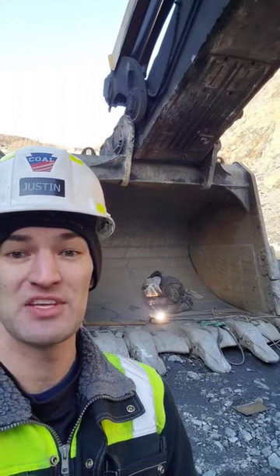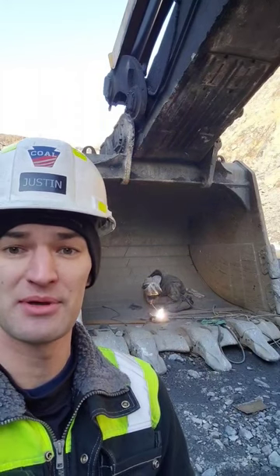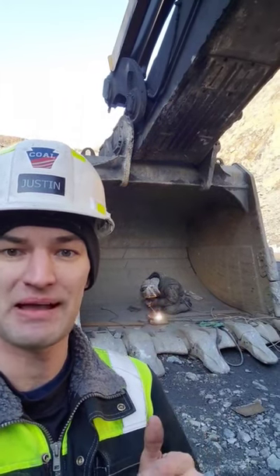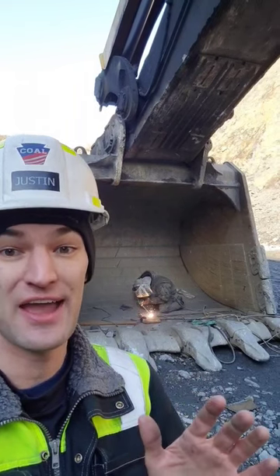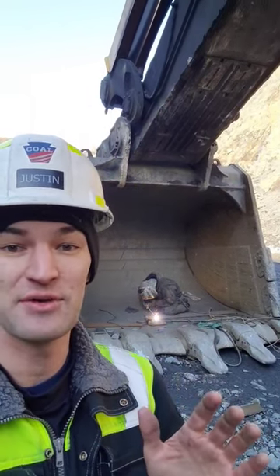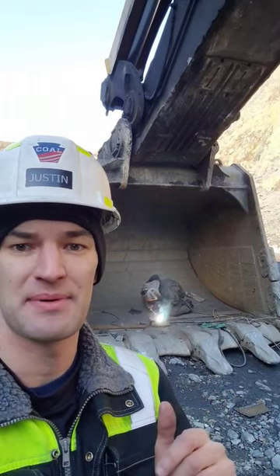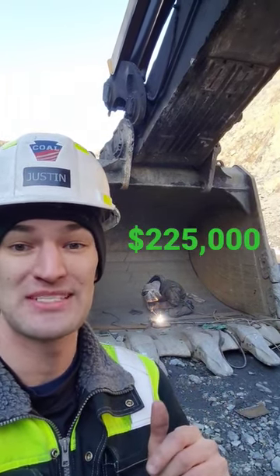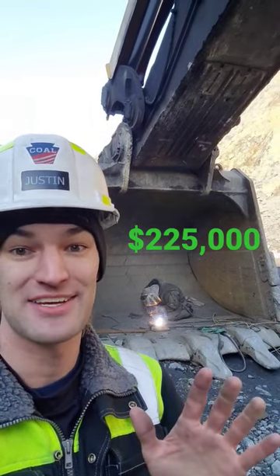Whenever you see one of these big mining class hydraulic excavators getting serviced, you almost always see the welders hard at work on the bucket. That's because the buckets for these big machines are very expensive. To give you an idea, a new OEM 20-cubic-yard bucket for the machine you see behind me is $225,000 — you can buy a small excavator for that.